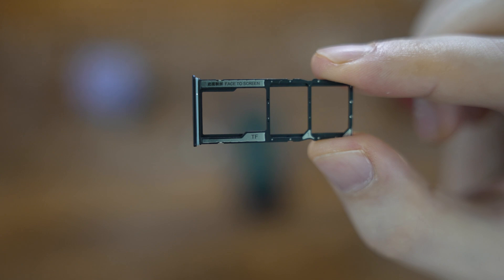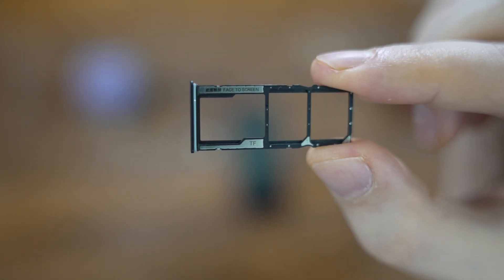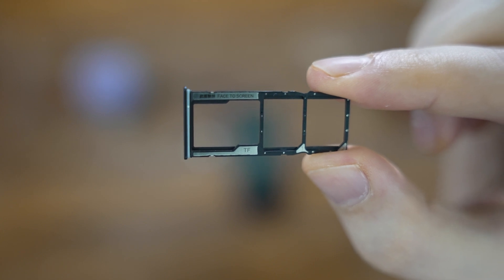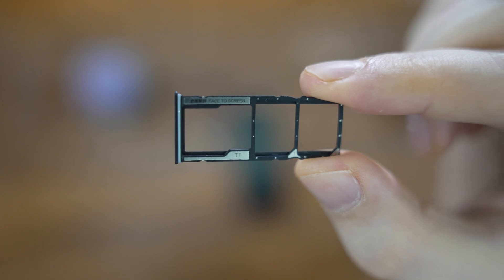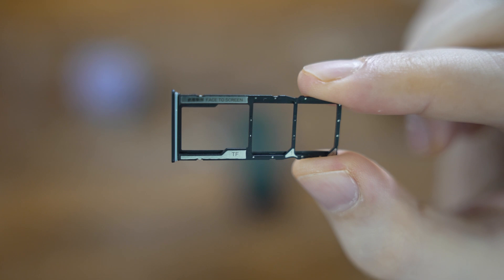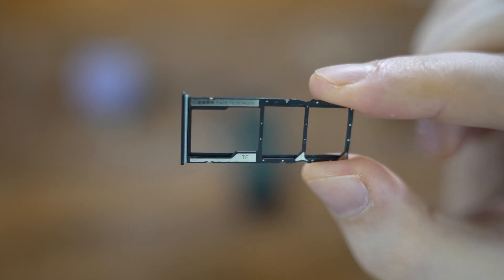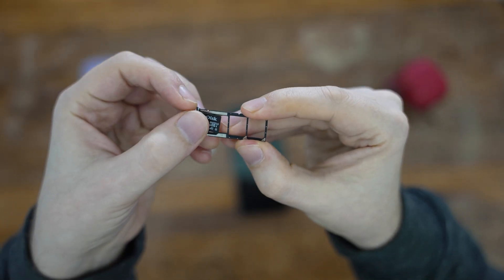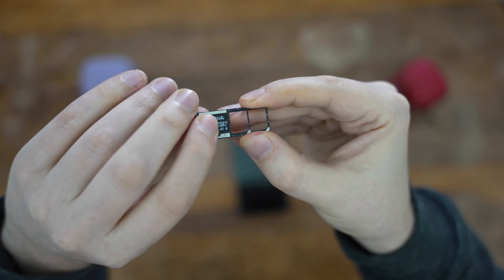It has two nano SIM slots, so if you want, you can use your work SIM card and a personal one, and both will be on standby at all times. However, please bear in mind that this phone doesn't support 5G connectivity, since the Snapdragon 680 chipset doesn't have a 5G radio built-in. Let's start with the SD card first — or TF slash TransFlash, as Xiaomi calls it — which fits on the left. As per the tiny text at the top, it should face the screen with text upwards.